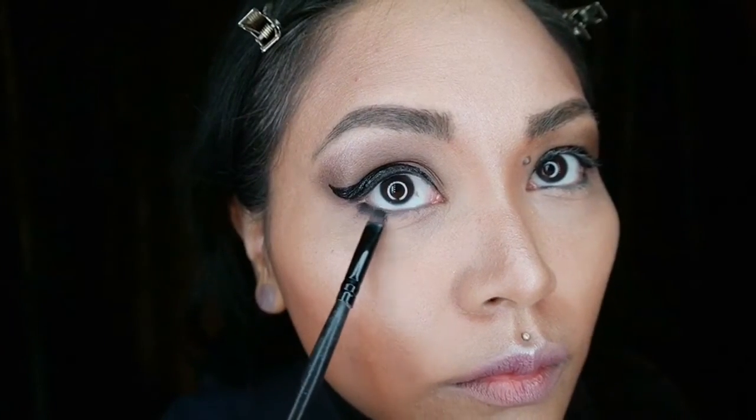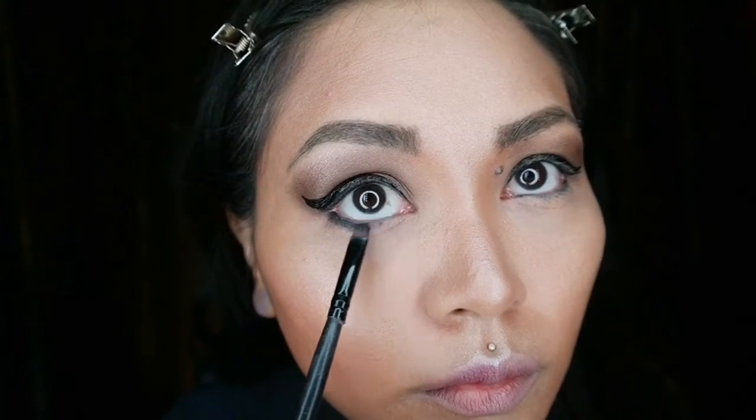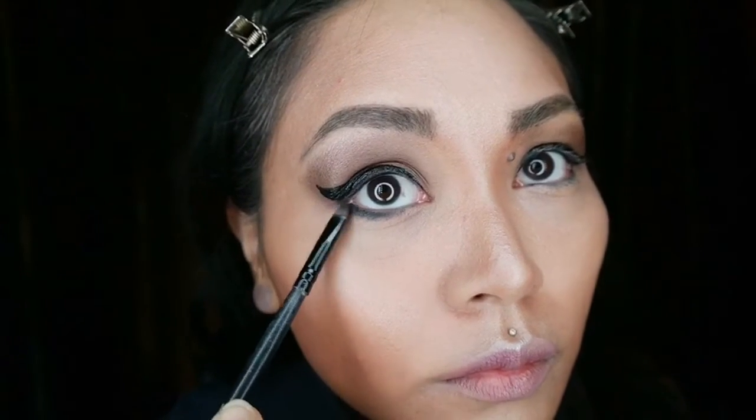I'm now applying Blackout from the Naked 2 palette onto my lower lash line and really smudging it in to give it a really smoky look.